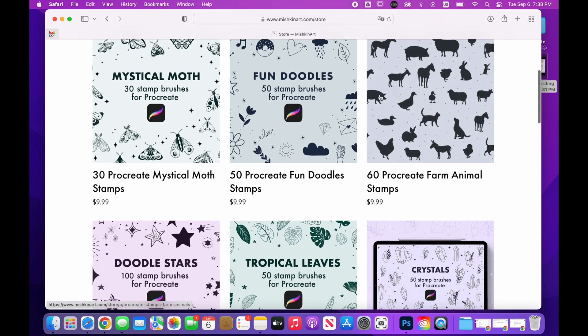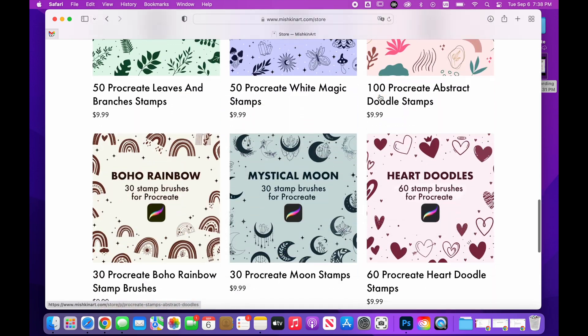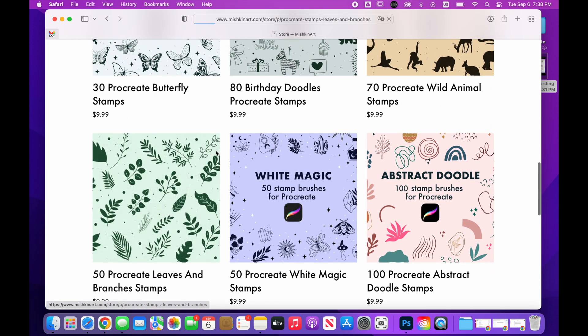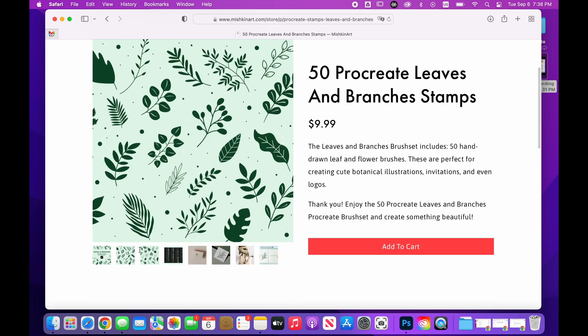Just one thing before we start. At the end of this video you'll find a coupon for my store where you can get any Procreate brush set for free. This coupon will work only for the first 5 people, but I will share a coupon in every tutorial, so subscribe and click the bell icon so you can get notifications about new videos.